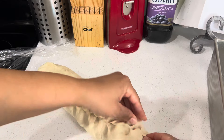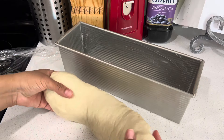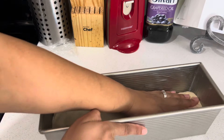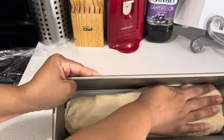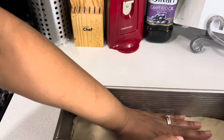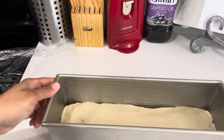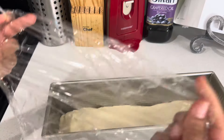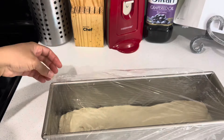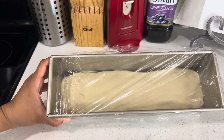You can just push the sides in if you want. Then I'm going to take my Pullman pan, set the dough in there, and try to make it fit evenly. I'll use the same plastic wrap from earlier and let this rise for 30 more minutes.